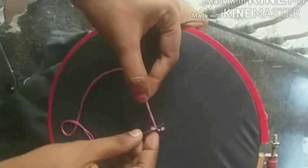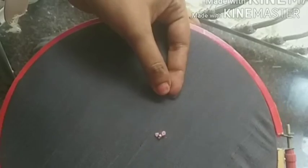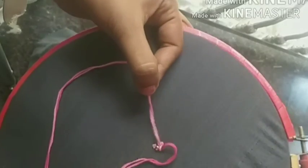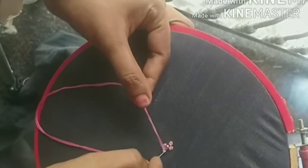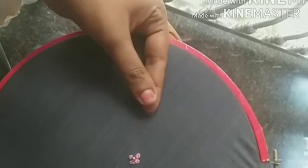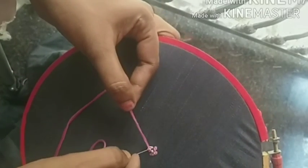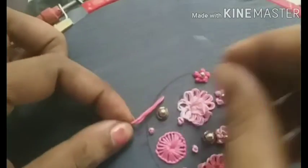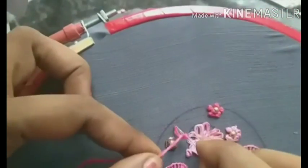Now we have to fill the flower. We are going to fill the flower and we will make a French knot. We will cut the thread with the French knot. Now we have a flower — I am going to make 3 or 4 flowers, but we will make 4 flowers. Now we have a French knot and we will fill it in.